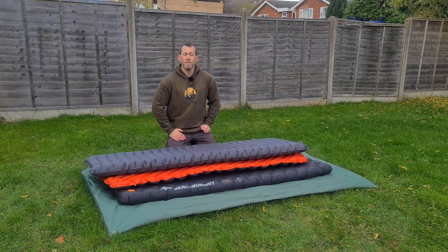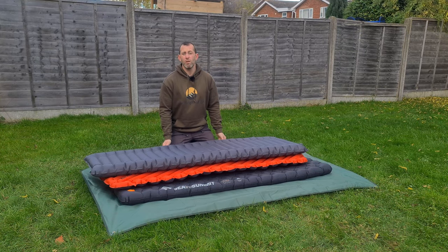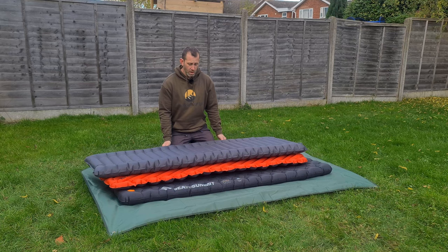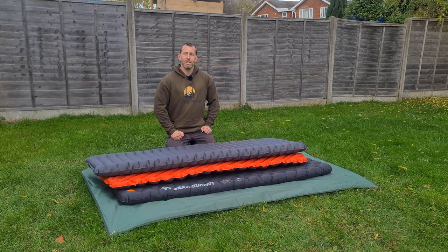I hope you enjoyed this little review of the three pads I use. Hopefully it helps you select your two, three, or four-season sleeping pad for hiking and wild camping in the hills and mountains. Thank you very much for watching — please check out some of my backlog of videos, take care, and I'll see you on the next one.